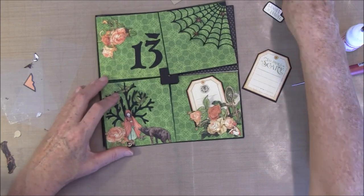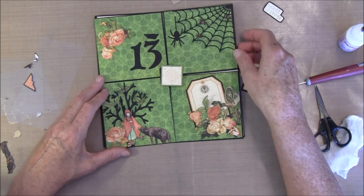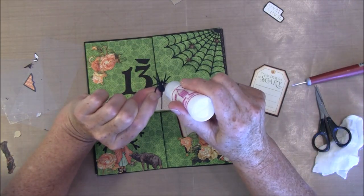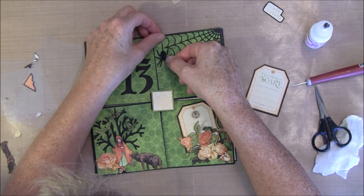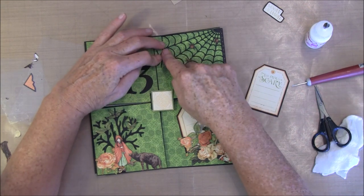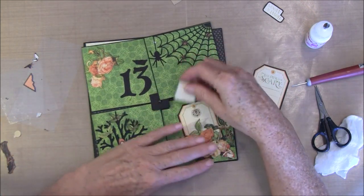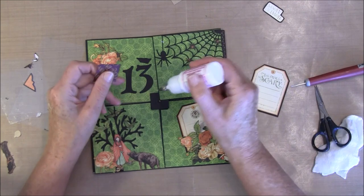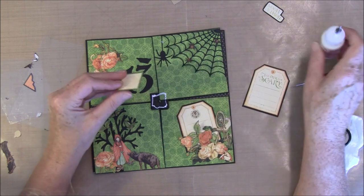Let's see if we're going to have something in the middle and maybe a spider here. This will just be a decorative page. I can slide a photo behind here if I like to. I want to cover up this brad here, so I could just use some green paper but I think I will take this. I'll glue around this brad here so it will spin.